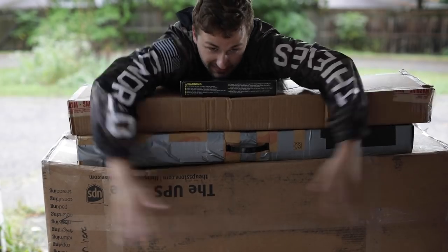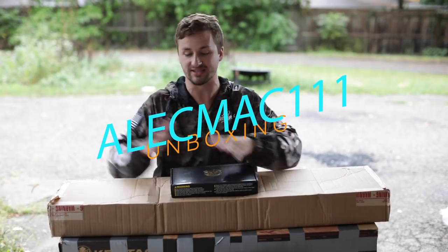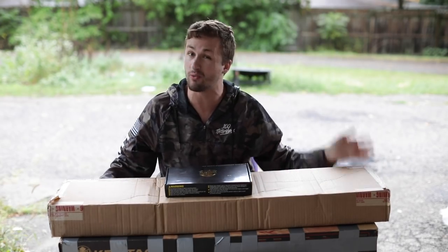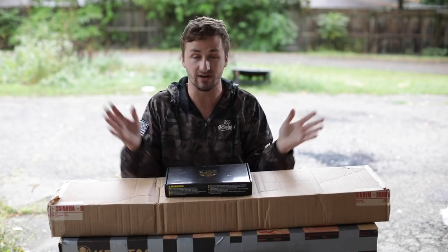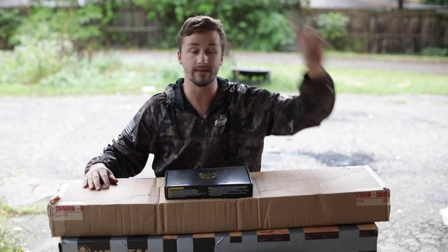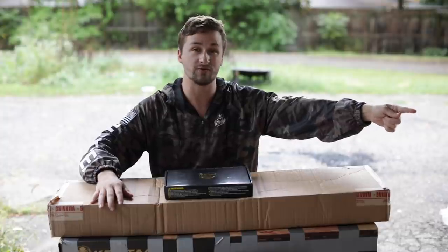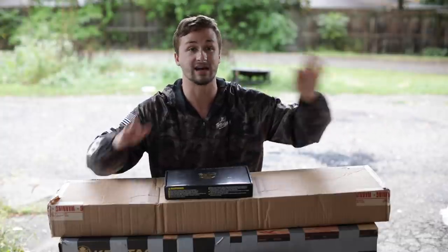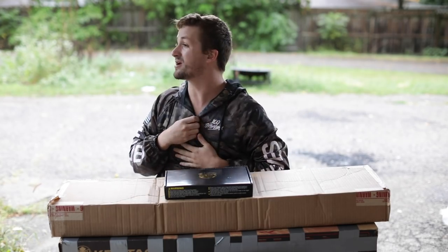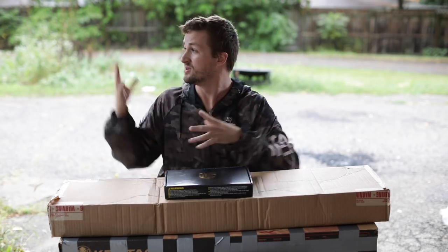We're back with another thick boy unboxing. I traded for two of these things, bought one off eBay, and bought someone's entire collection. We're going to start out with pistol, rifle, rifle, pistol, and then the collection at the end. If you guys guess stickers and get the number correct for that box, I'll give you a hint — it is under a thousand, ends in five or a zero. It's been raining non-stop so if the lighting is a little weird, that's why.